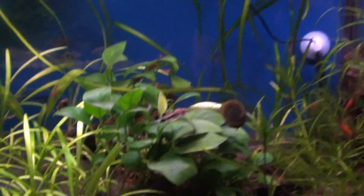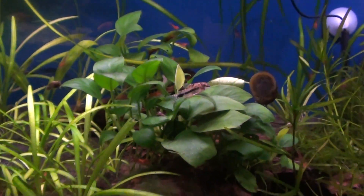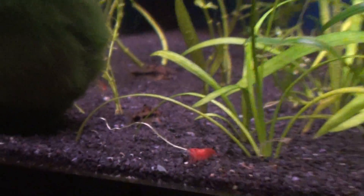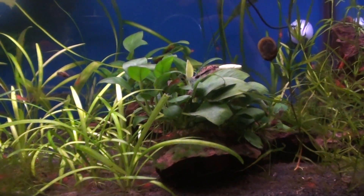Anubias. I actually got new pygmy corydoras in there — eight pygmy corydoras. So there's a bunch of shrimp, eight pygmy corydoras, five or six otos — I'm not sure, I have to try to do a count sometime. And I actually only have three celestial pearl danios.